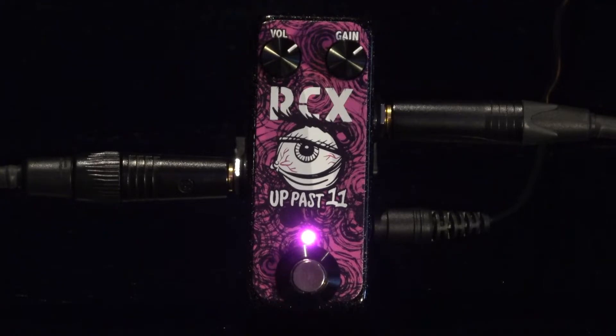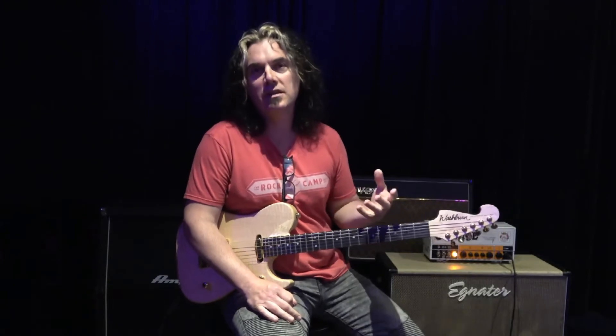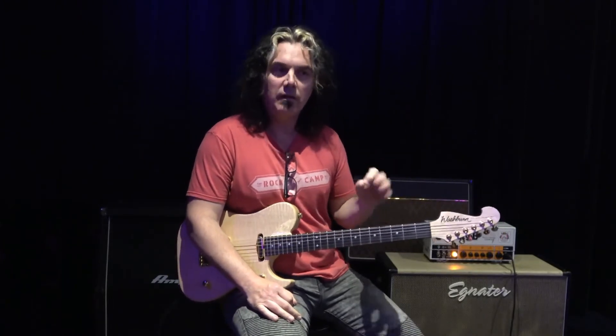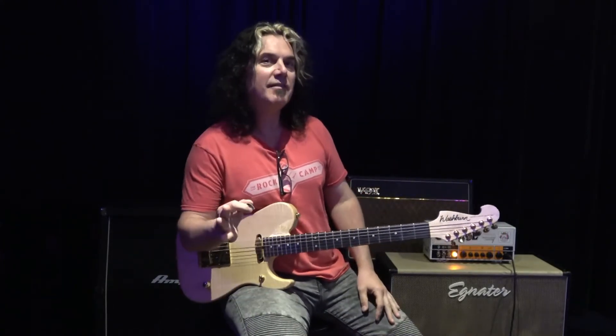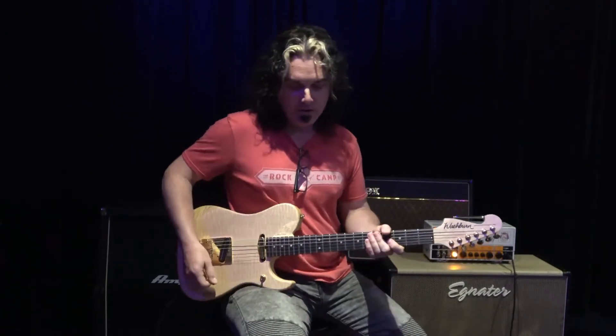As you can see it all of a sudden has a nice little shine and shimmer at the top end, and that's going to help cut through the mix. If you're playing a lead line or just a melody and you want that little extra something, you go up past 11 with this one — that's what we've got going on here.